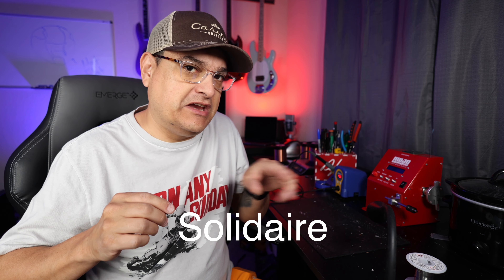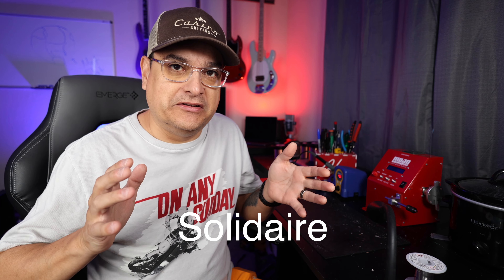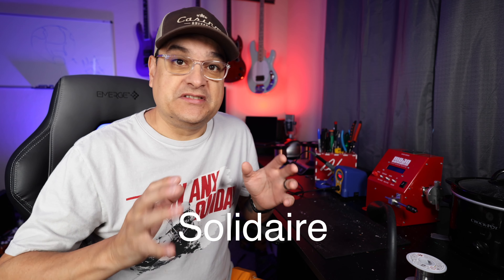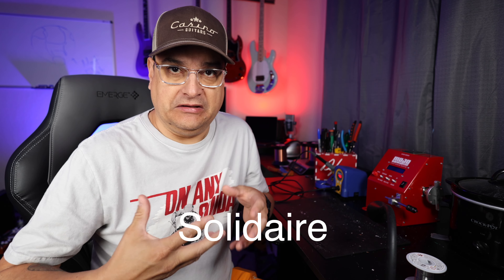The number one most asked question about soldering is: is it actually 'solder' or is it 'solder'? Why don't we say the L in the word solder, at least as Americans? The word solder comes from a Latin word — I'll put it on screen — 'solidaire.' It looks like solidarity, and the reason for that is because the Latin word means to join, unite, or stand together. So it's a joining thing.